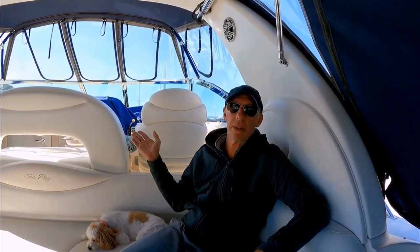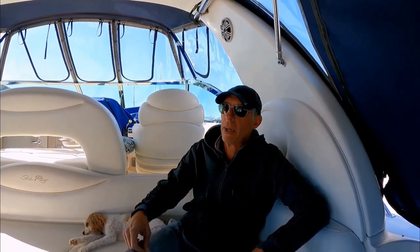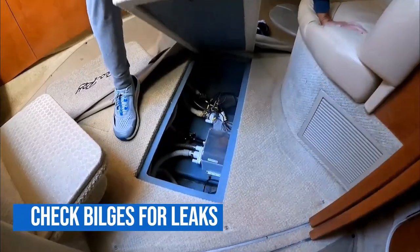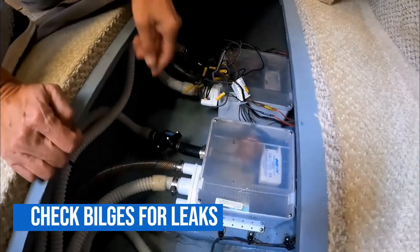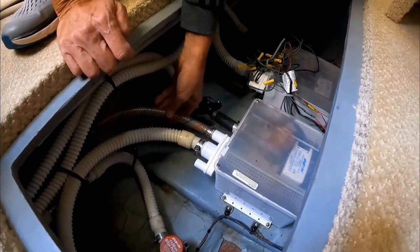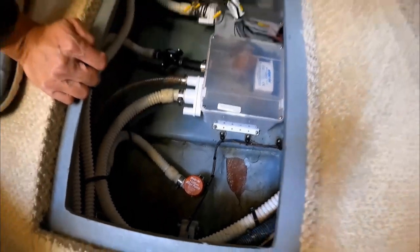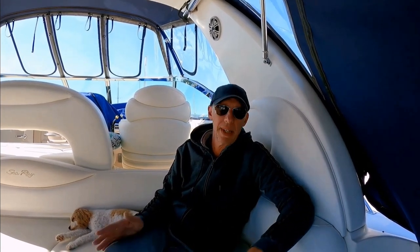Some sources of water: it might be coming from leaks on the deck hardware sneaking through behind the walls and getting into the floor. Also, air conditioners have drip pans for condensation that runs down into sump boxes under the floor. If those tubes are clogged and the drip pans are overflowing, that water will end up in the bilge and get musty. So periodically check and make sure the bilges are dry, and if not, find out where it's coming from — the AC being the number one culprit.